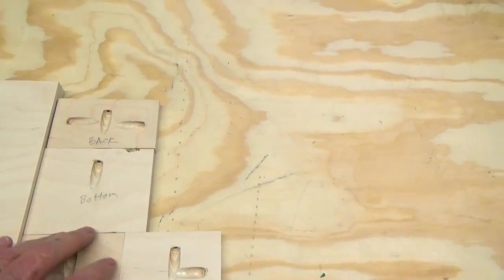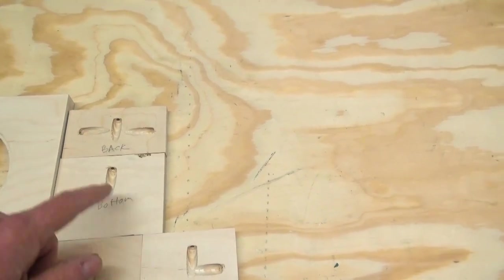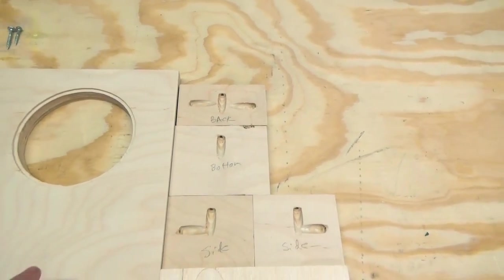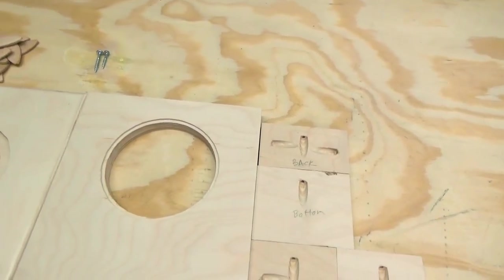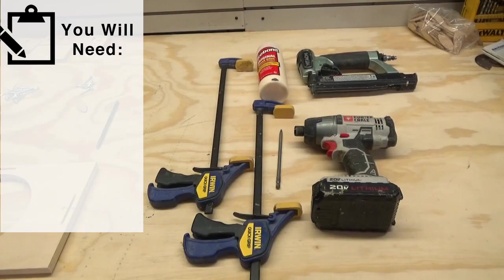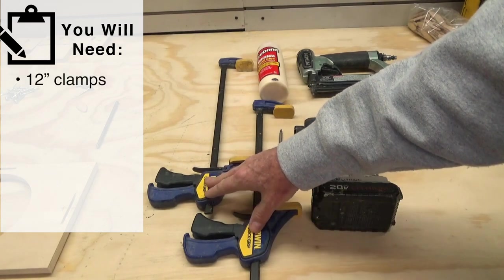You'll get two sizes of pocket screws: an inch and a quarter and a one inch. All of the three-quarter pieces use inch-and-a-quarter pocket screws; the four pieces made out of half inch use one-inch pocket screws. It's really important that you use the right pocket screws in the right spot, because otherwise they will pierce through and you'll see them on the exterior of the box.